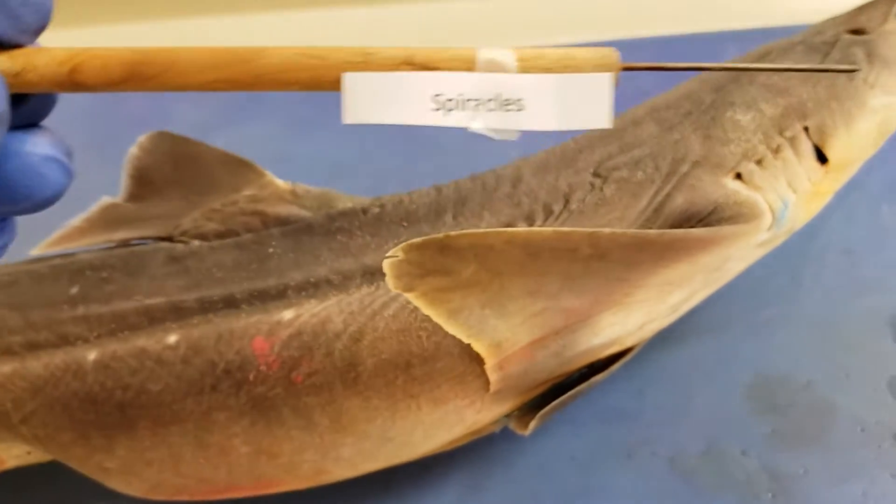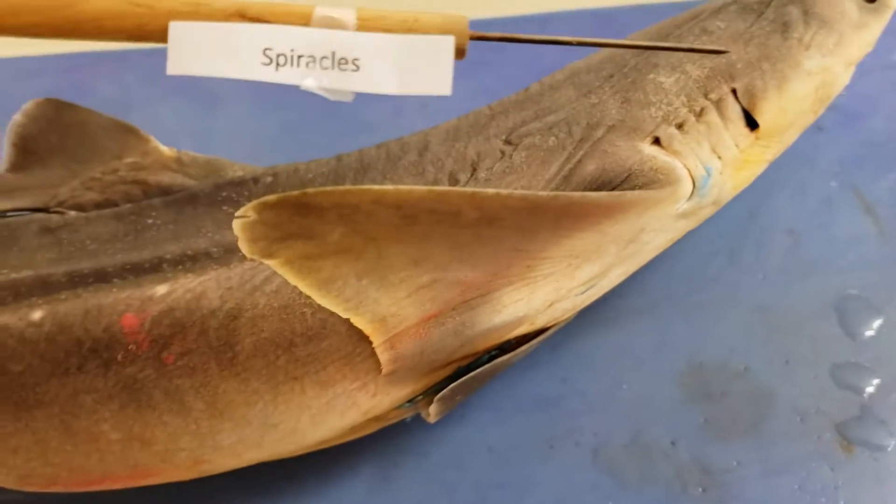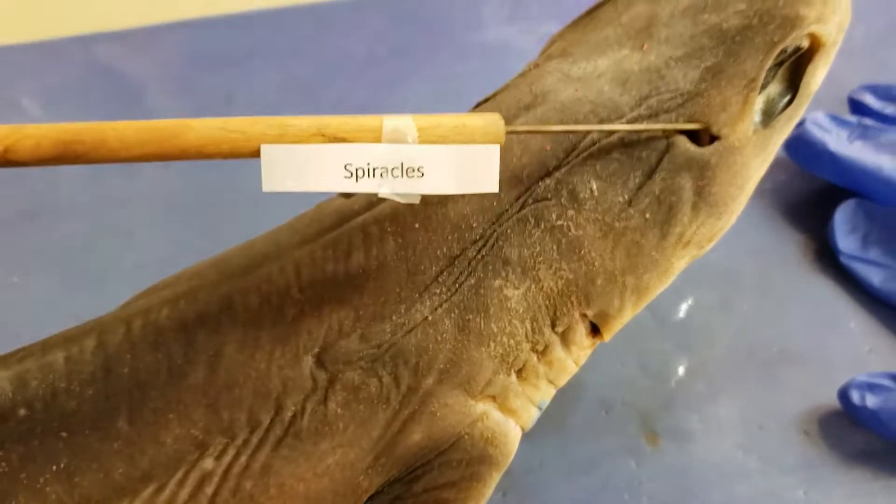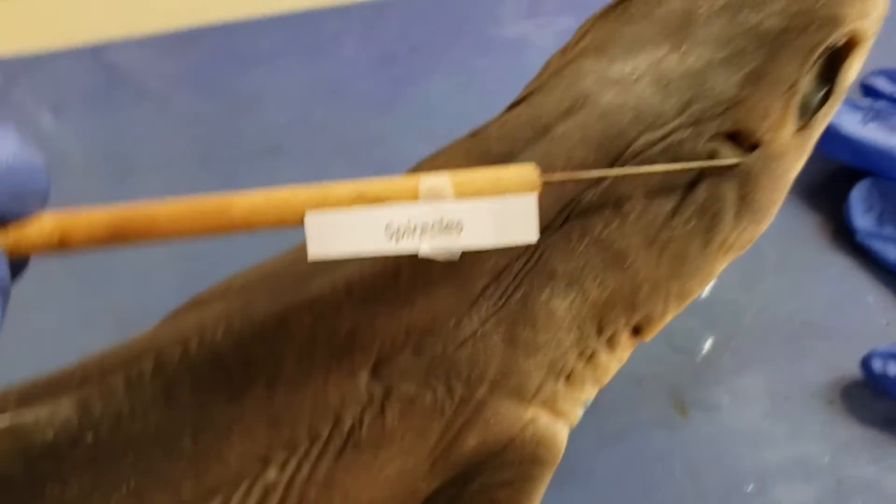This thing smells a little bit. Spiracles — important for water intake. There's your spiracle right there, and there's one on either side.